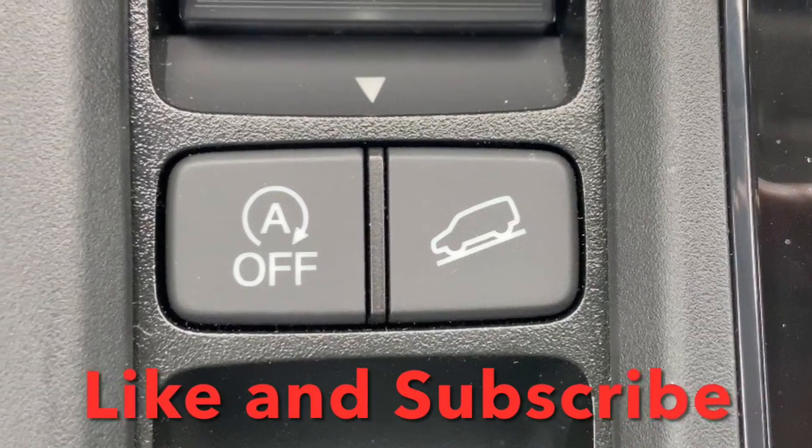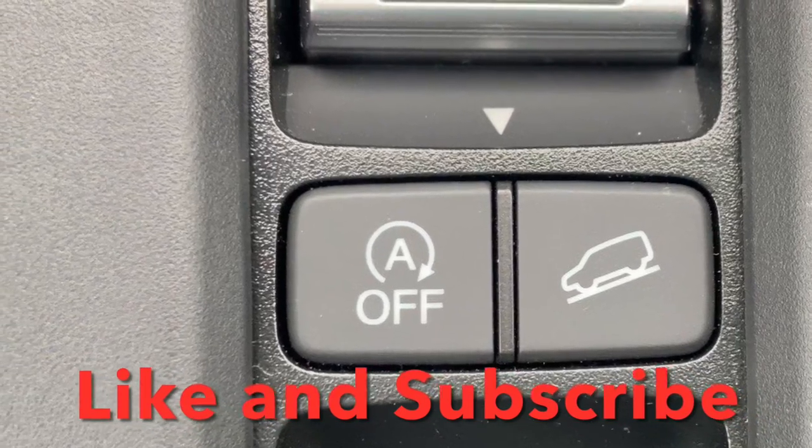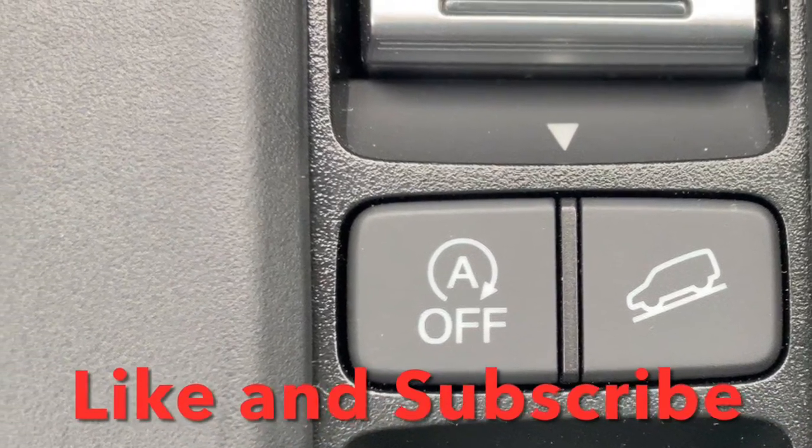I've used it now for about two weeks and it's worked flawlessly, so I'd highly suggest it. Hit that like and subscribe button and we'll talk to you next time.